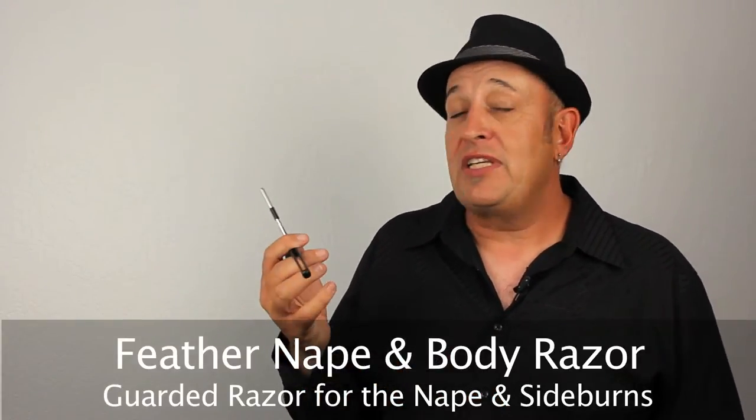The next razor I'd like to talk about is the nape and body razor. Obviously this can be self-explanatory, but for me it's an ideal razor for the nape and sideburns, and wherever else on the body you'd like to use it. The advantage of this — the blade is very short and small, which allows you to get into very tight areas around the neck, around the ears, and sideburns. You can do all kinds of detailing around the hairline with this razor. You don't have a long fixed handle that's going to be stuck out there. You can use it like an old-fashioned style straight edge razor with a flip-up handle and get very close into the hair. It's not going to cut yourself.